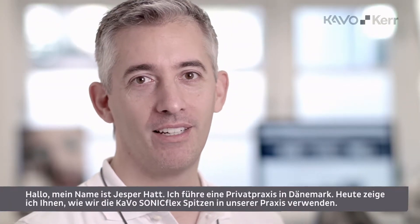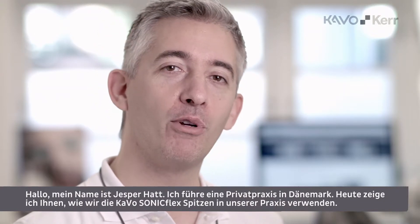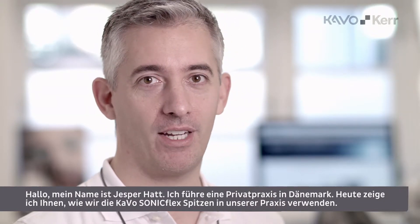Hi, I am Jesper Hatt, a private practitioner from Denmark. Today we are going to demonstrate how we use the CAVO Sunnyflex tips in our practice. Please take a look, I hope you enjoy it.